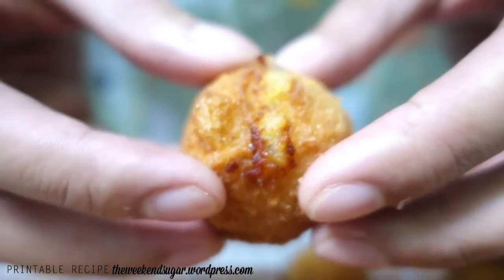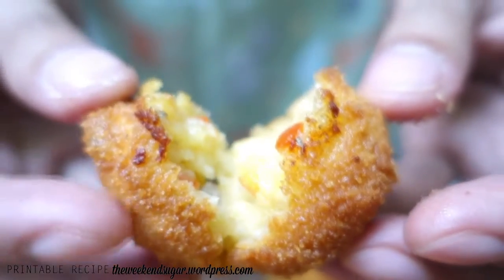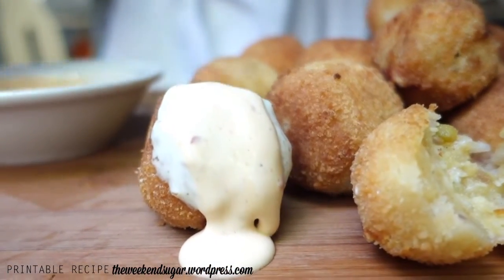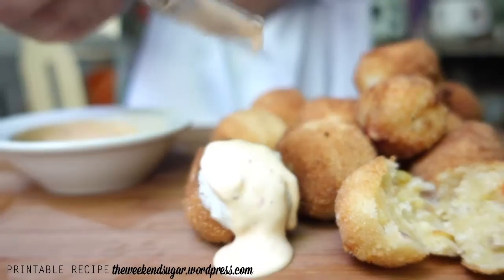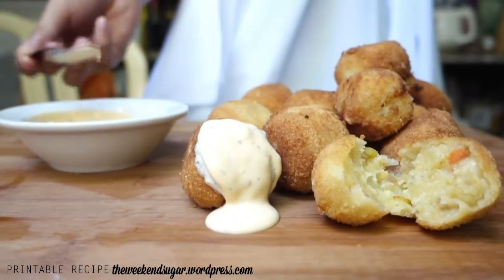Let me show you what it looks like inside. It's soft and mushy on the inside, but on the outside it gives you a crispy exterior — just a perfect combination of textures. I'm sure all potato lovers would love this. Give it a try, pair it up with some ranch and chili sauce, and you've got yourself a great side dish.